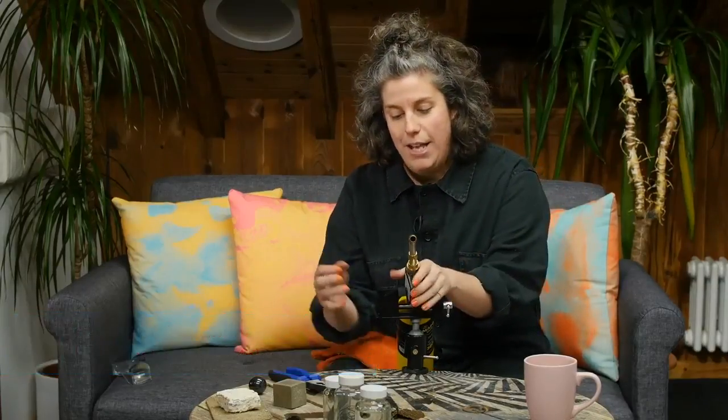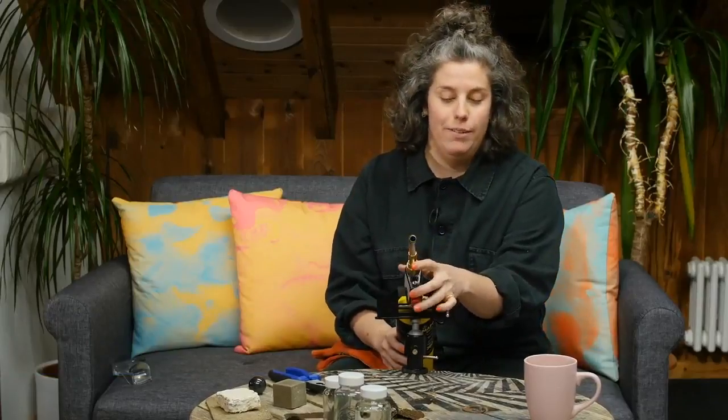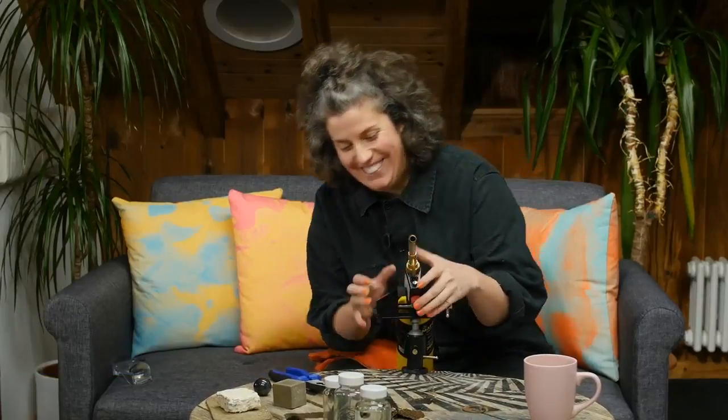I really want to show you how materials transform and that things we have around us every day have actually gone through incredible processes of making. So brace yourselves - I'm firing up the blowtorch because I want to show you how easy it is to melt glass.